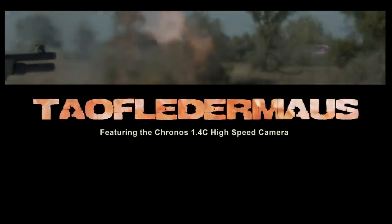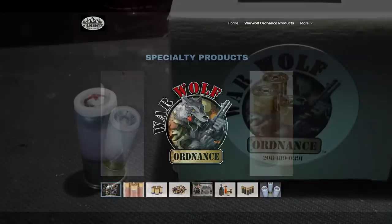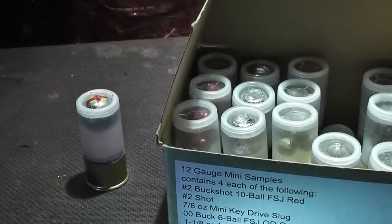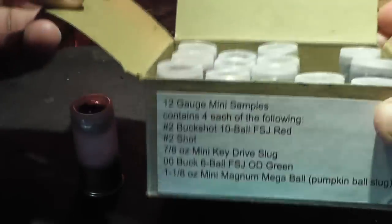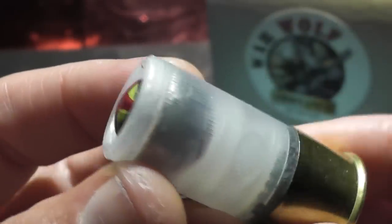Hello everyone, this is Jeff of Tau Flare Mouse. Today we're going to look at the Warwolf Ordnance 69-caliber pumpkin ball shorty shell. Four of these came in the sampler box that contained a lot of their other mini shells — buckshot, mini slugs, birdshot and stuff like that. Check out the link in the description because they have some pretty exotic stuff on their site.